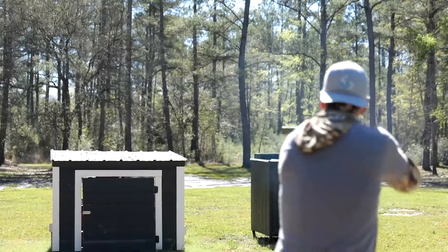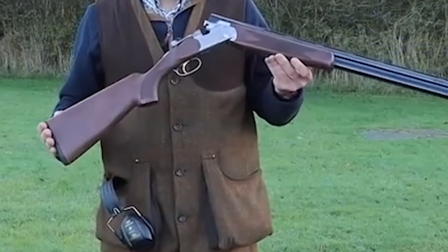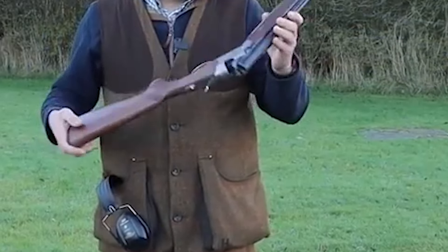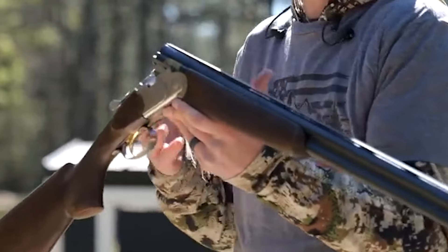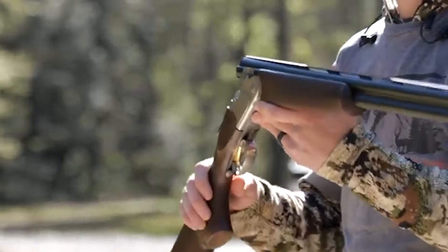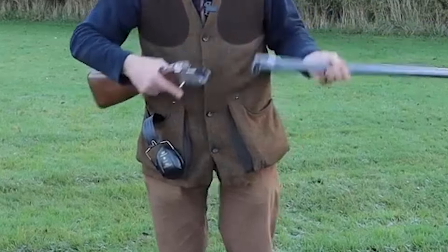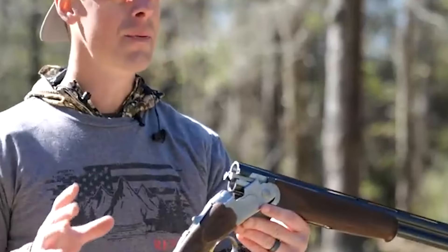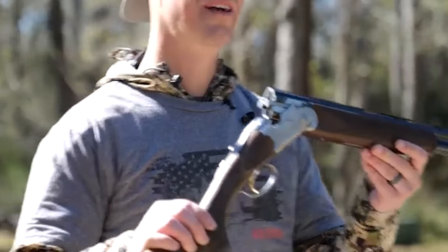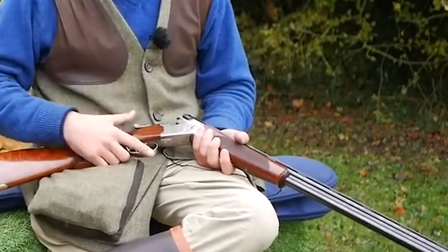Number 13: Beretta 686 Silver Pigeon, 20 gauge, $2,500. The Beretta 686 Silver Pigeon I is an entry-level shotgun that is well-made, long-lasting, lightweight, and easy to handle. It comes in various variations, including the sporting model — an all-arounder for range use and hunting — and the field model, which is designed for hunting. The sporting model has ejectors for quick reloading and a manual safety, while the field model has an automatically engaged one.